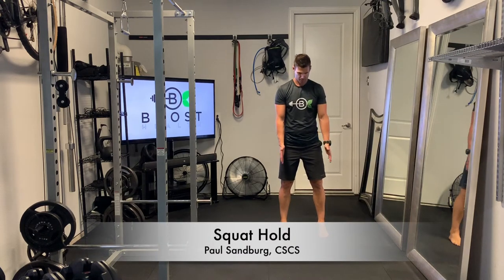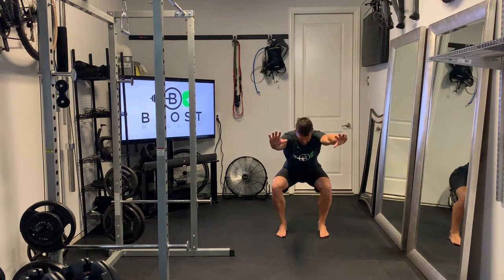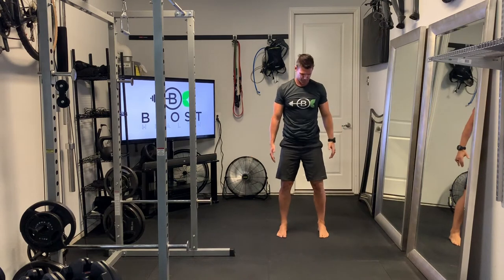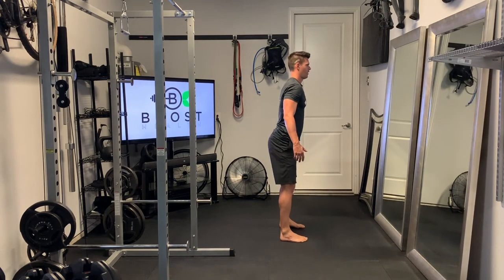Squat holds — a great lower body strengthening exercise and mobilizing exercise for the whole body really. Feet need to be facing forward here as much as possible. This is an ankle mobility test, so if you have a really hard time making your feet face forward versus outside like ducks, it might be a lack of ankle mobility.